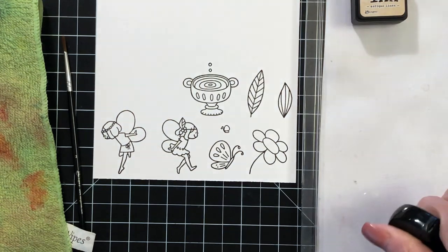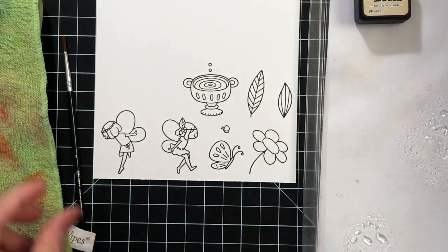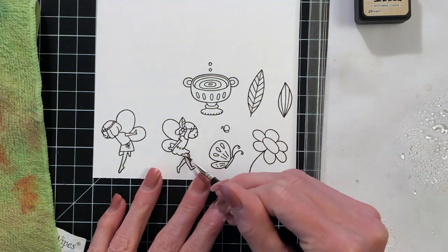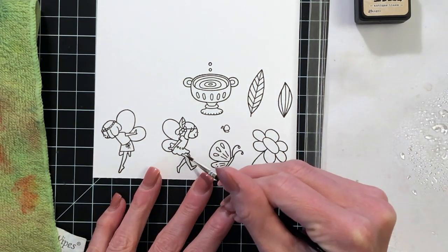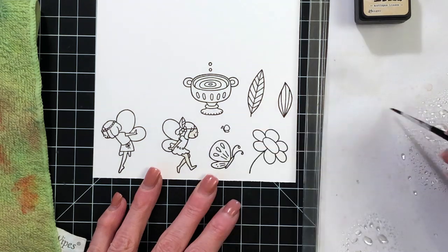I'm now going to watercolor these images with distress inks. I have a palette on the right — it's just a piece of plastic that my scoreboard came in — and I smushed my first distress ink color down, which is antique linen. I'll take just a tiny bit of water to get that ink a little more liquidy so I can start coloring in my images.